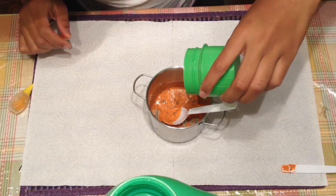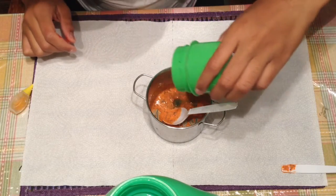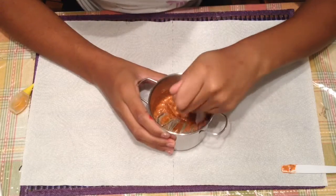Once you're done, then pour your Gain detergent into your mixture. Then it should start to come together like this.